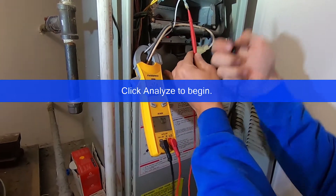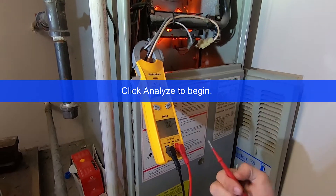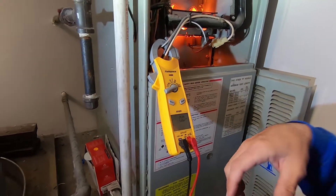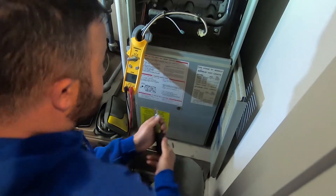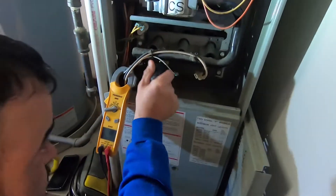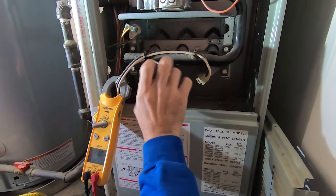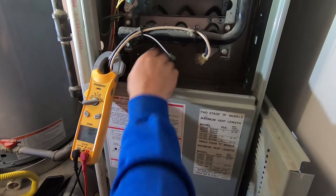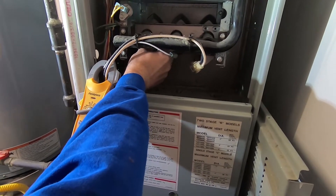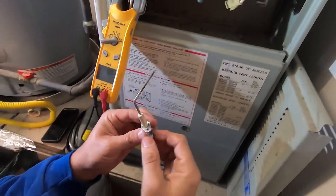You'll notice that as soon as I disconnect my lead it kills the flame. So we'll shut this system off and clean it — just a quarter-inch screw. And there's your flame sensor.